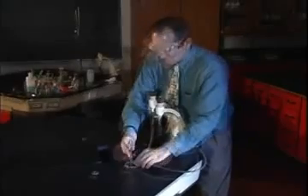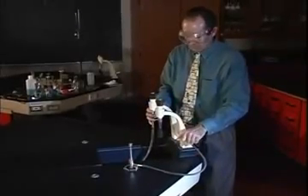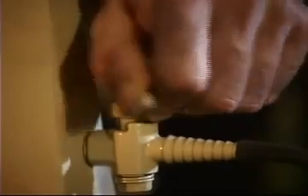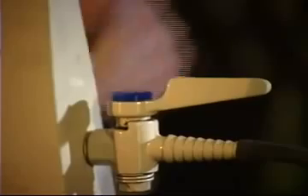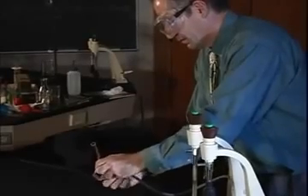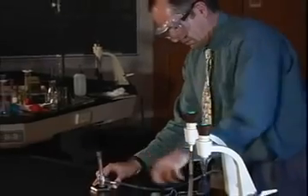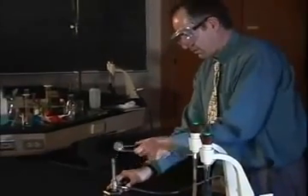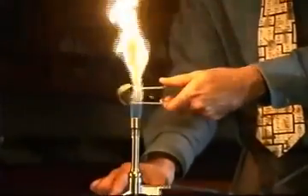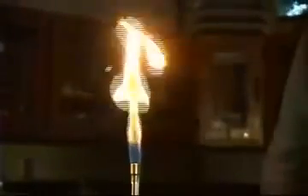Before opening the gas outlet, make sure you have a striker and are wearing eye protection. Turn the gas outlet on by moving the handle parallel to the nozzle. Open the gas flow on the burner slightly, two or three turns of the thumb screw. Position the striker on the side of the burner — never over it for safety reasons. One or two strikes should light the burner.